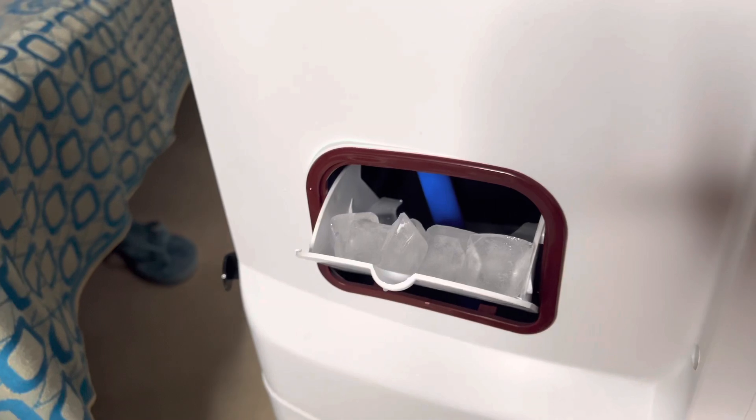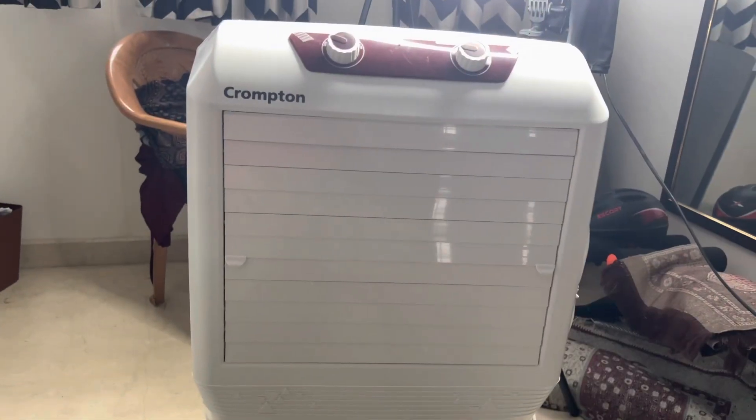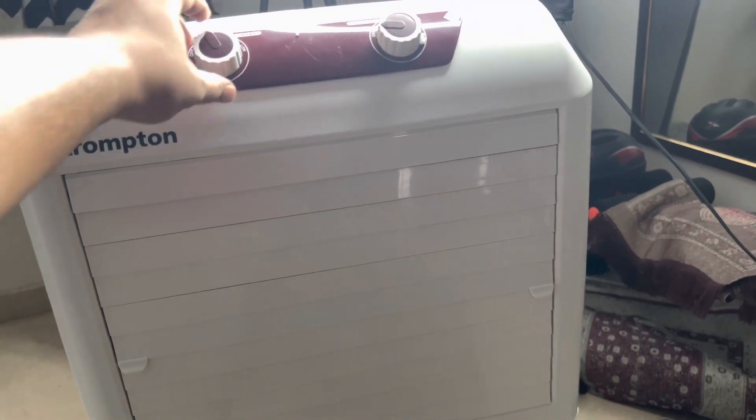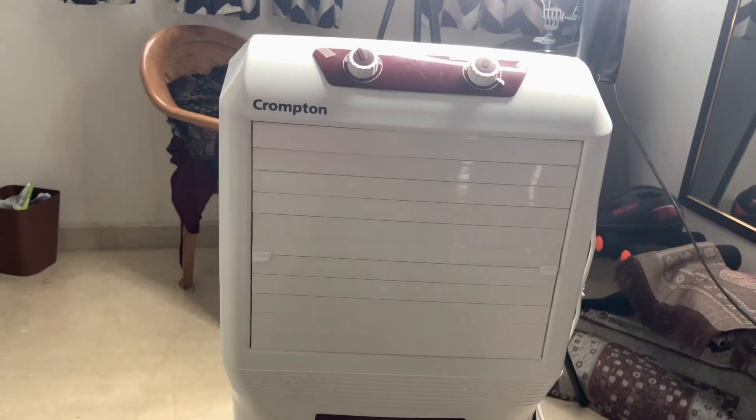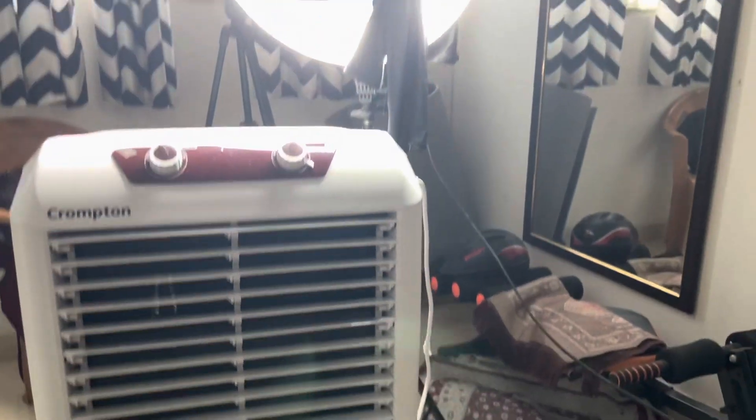Put the ice cubes in and then fill the water. Let's turn it on and turn on the swing as well. I think we need to manually open the louver. The air is really cool — it's already making me sweat less. The air output is also really good; it can fill up your room as well if you turn it on for some time.